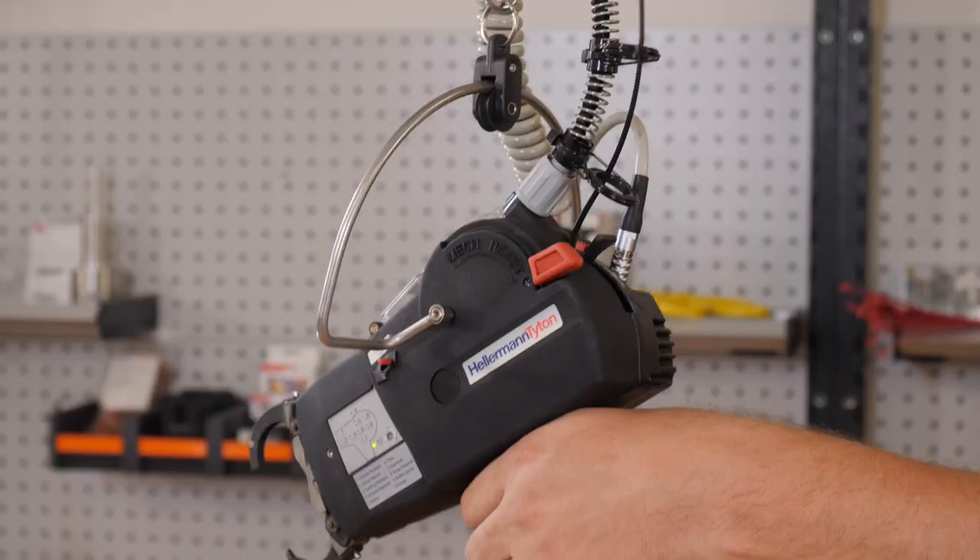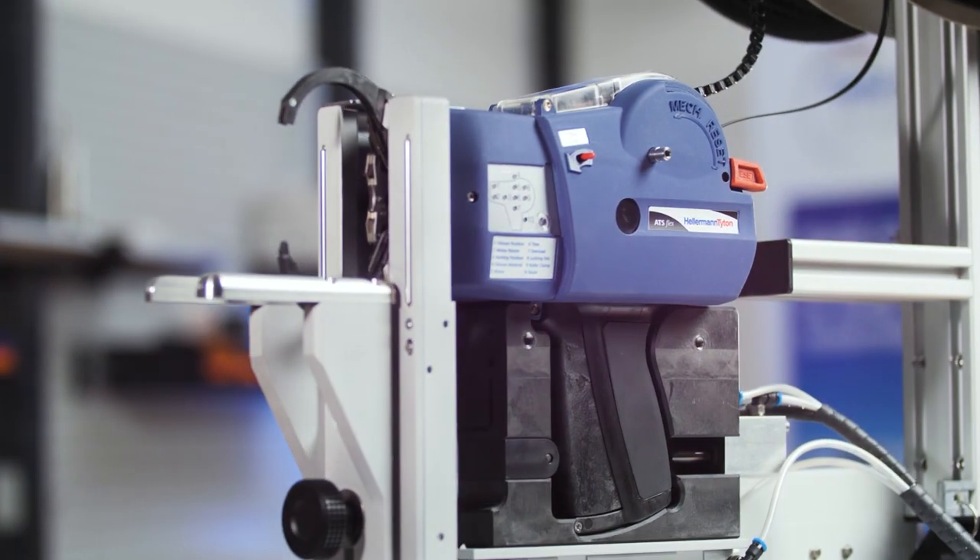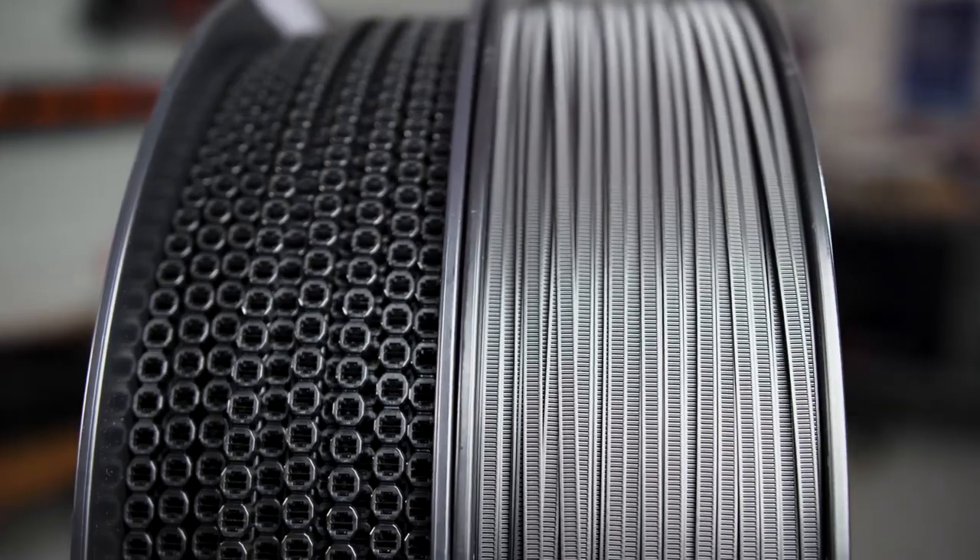We've developed all our AutoTool systems to help our customers apply their cable ties more quickly and efficiently. Three years ago we introduced the previous model, the ATX 3080, to the market. And now we have upgraded the AutoTool and added a lot of new features to the ATX Flex.